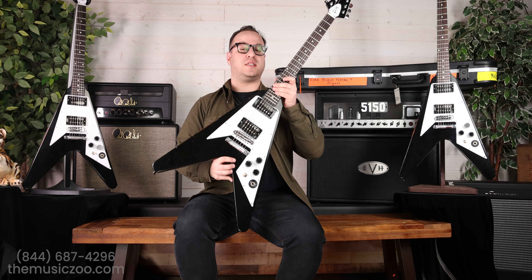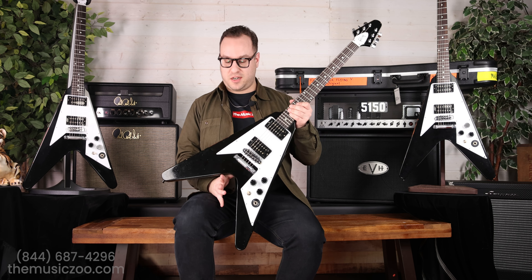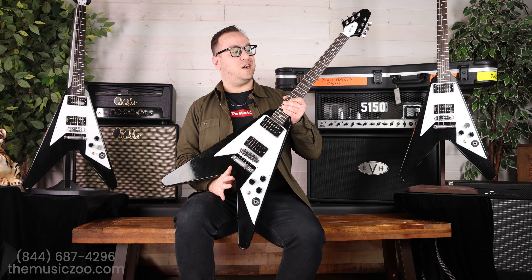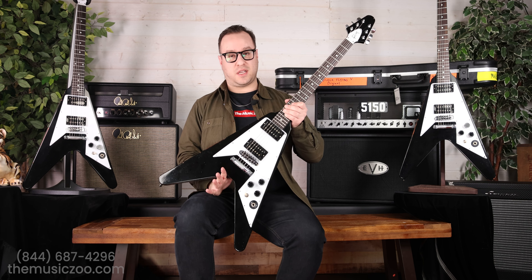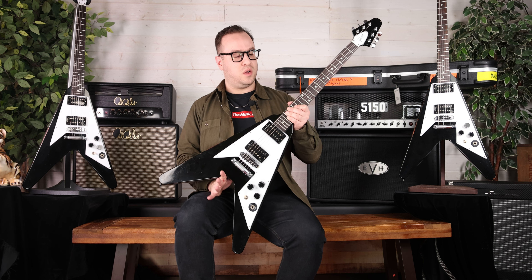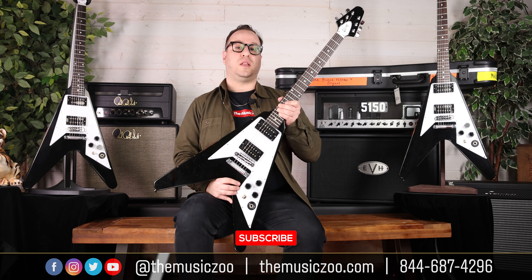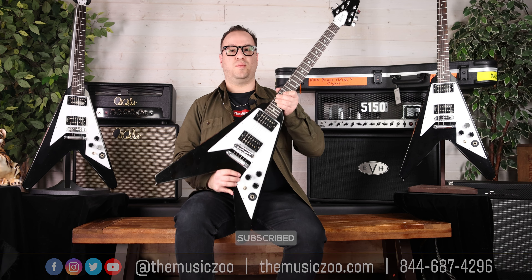There it is — the Gibson Custom Shop 1979 Kirk Hammett Flying V. We're all huge Metallica fans here, so it's always a joy to get things like this in. There were 200 of them, and The Music Zoo has a few in stock. I cannot say how long they're going to last — Metallica fans are crazy, as we all know. Be sure to follow us on all our social media channels at The Music Zoo, like our video, subscribe to this channel, visit us at TheMusicZoo.com, or just give us a call. We're here for you.